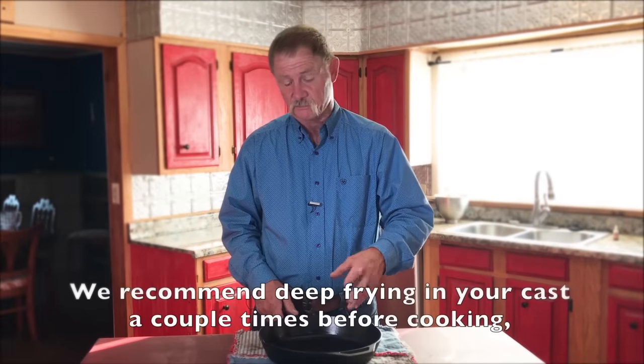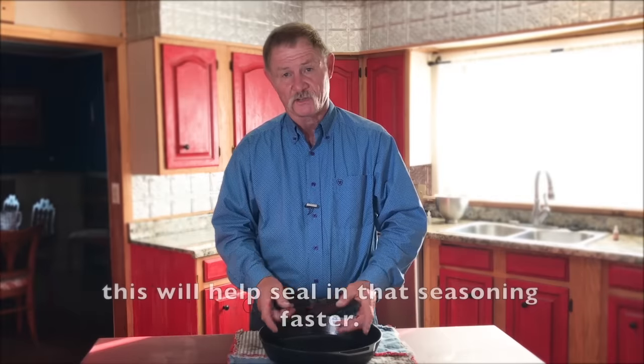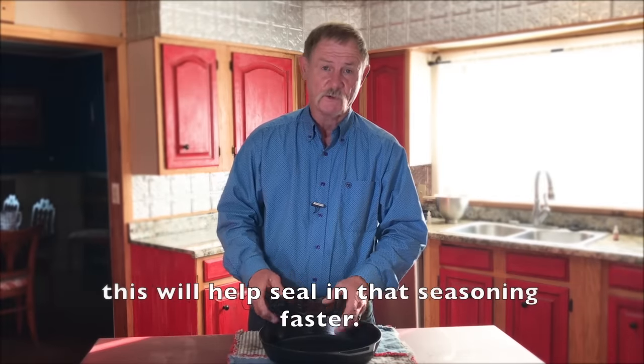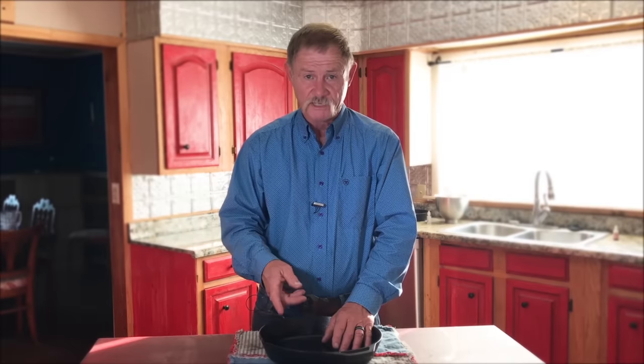Now go to frying bacon in here or frying potatoes — cast iron does love some starch. Every time you fry something in it, the more you use it the better the seasoning is going to be. Now if you ever use a skillet or a dutch oven and it tastes a little like metal, you ain't near there yet. Seasoning will cover that — it'll make your food taste better. If you go to tasting metal in something, you know you ain't went far enough.